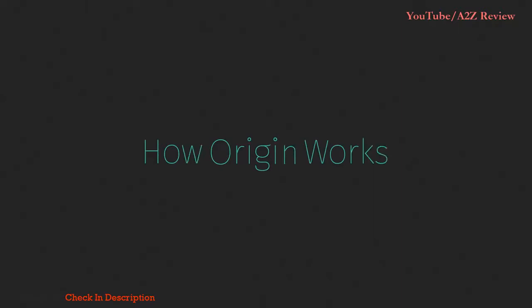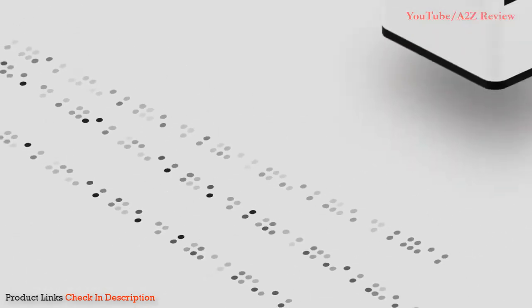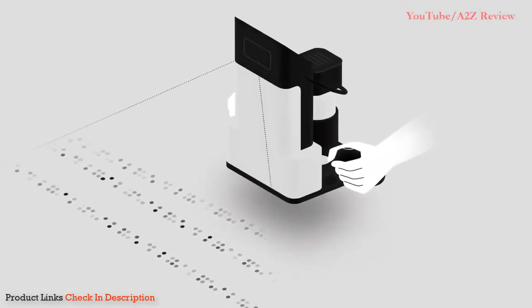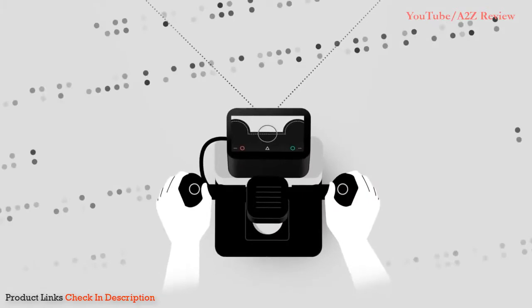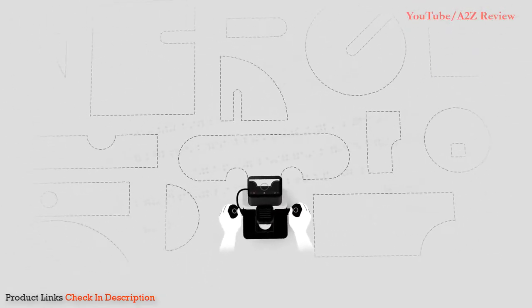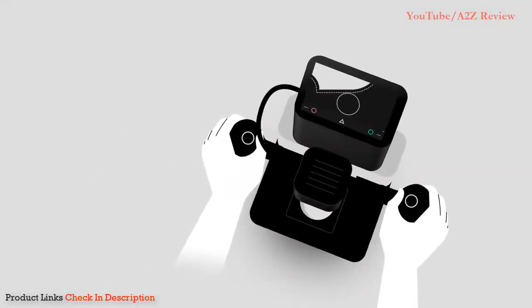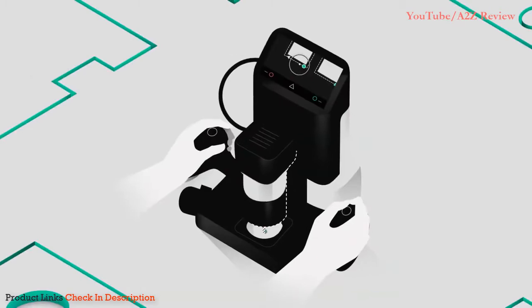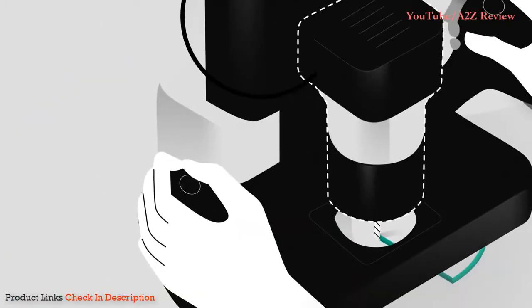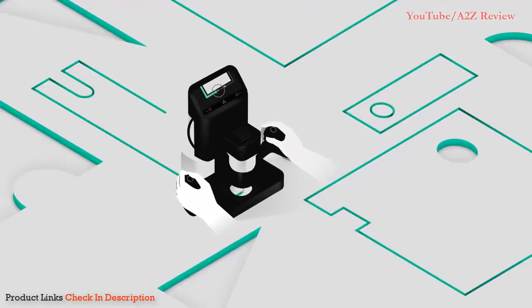Origin uses a visual marker system to orient itself to the workpiece. Simply apply Shaper tape around the surface to generate a map. Once you place your design, Origin knows what you want to cut and watches the workpiece to stay oriented to the plan. Precision motors continuously fine-tune the spindle's position as you follow your design, keeping cuts precise and on track.